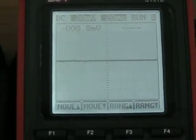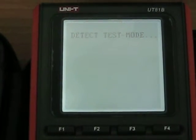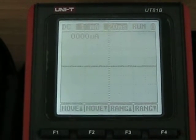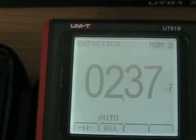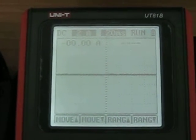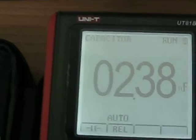We are going to go to the voltage and I am going to show you the other screens that you have. And those are the screens — we are going to leave that in the capacitance test. Now I am going to show you the accessories.